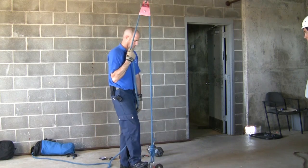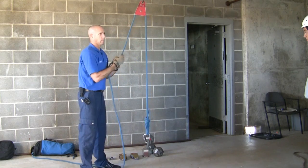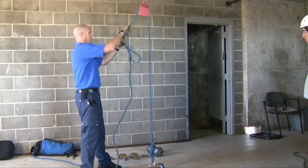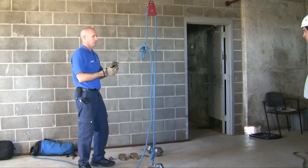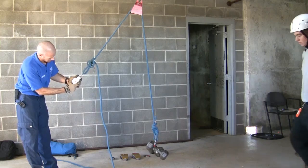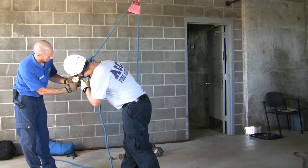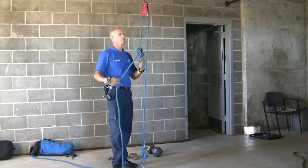How much weight is on here? 20 pounds. If it was a two to one, how much would I be pulling? 10 pounds. Well, I'm pulling 20 pounds. We can prove that by putting a little scale on it — it's just a cheap scale. Somebody want to come take a look? How much weight is there? You're looking at kilograms. It's 20 pounds. So I pulled 20 pounds.